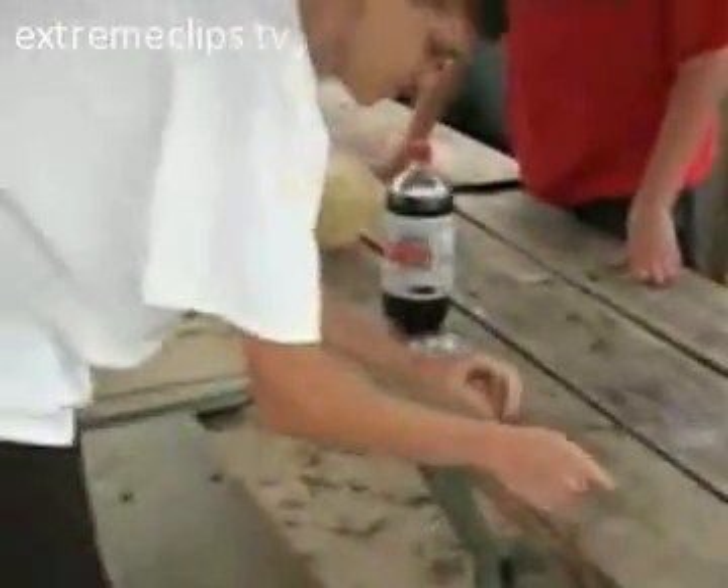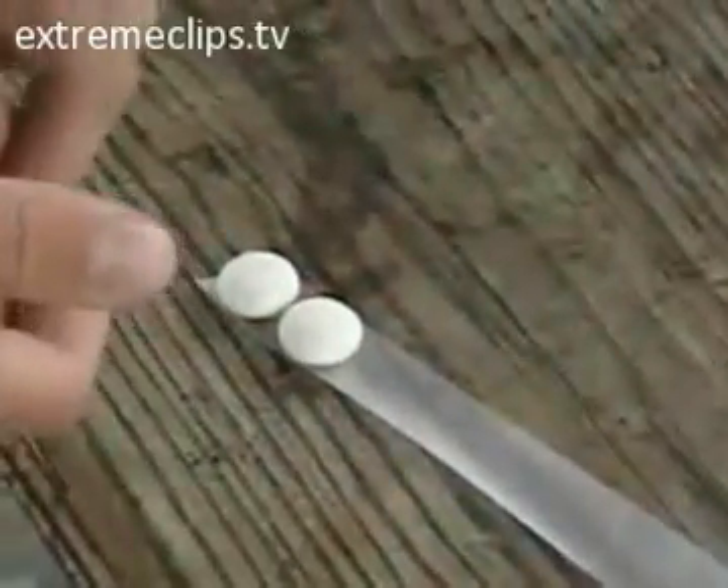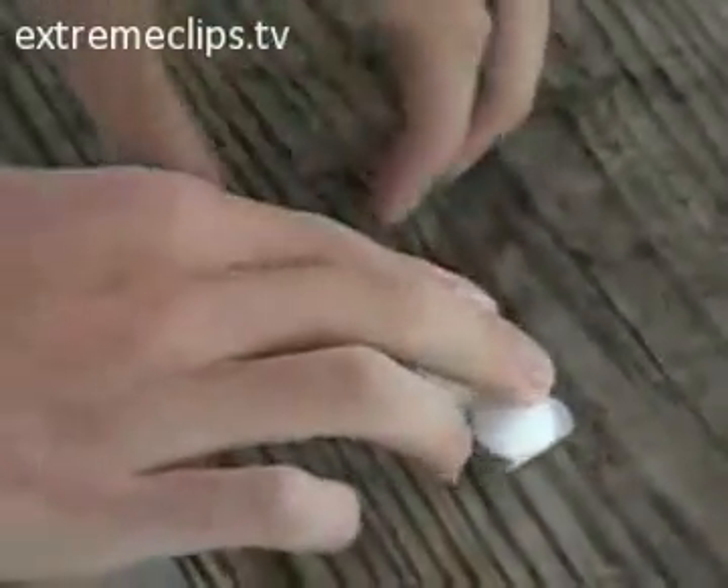Lay the strip of tape down — make sure you get this, it's important. You lay the Mentos down on the tape as such. Then take whatever's left and fold it back over, so now you've got the Mentos in the middle of the tape.